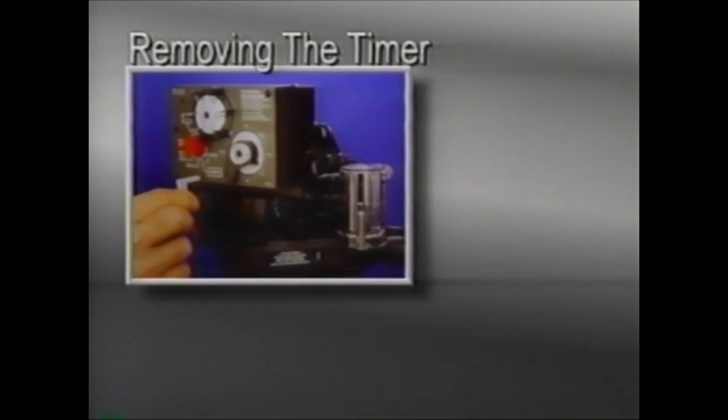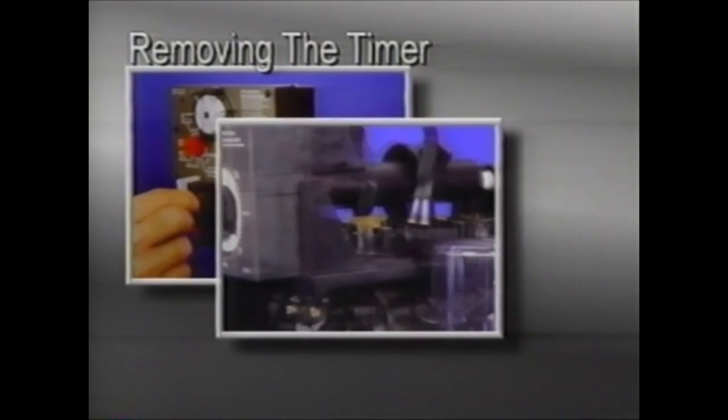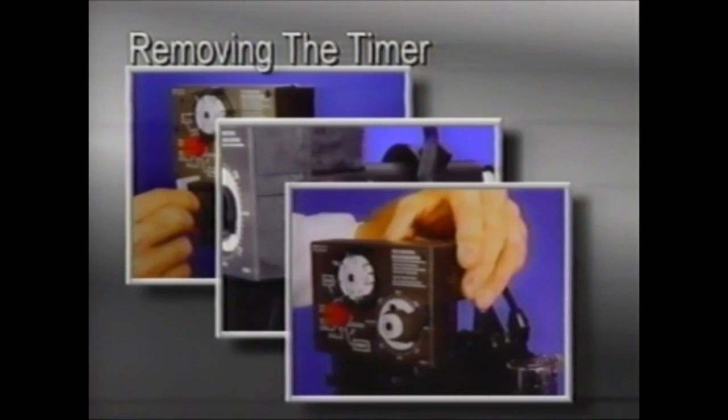To remove the timer, rotate the timer locking flag to the six-o'clock position and pull it out. Remove the cord strain relief from the top plate assembly, then lift the timer out of the bracket, away from the top plate. A single synchronous motor provides the power for both the clock and valve indexing.